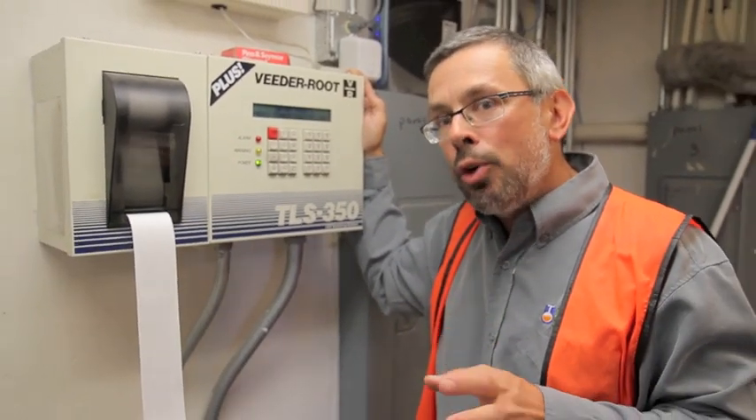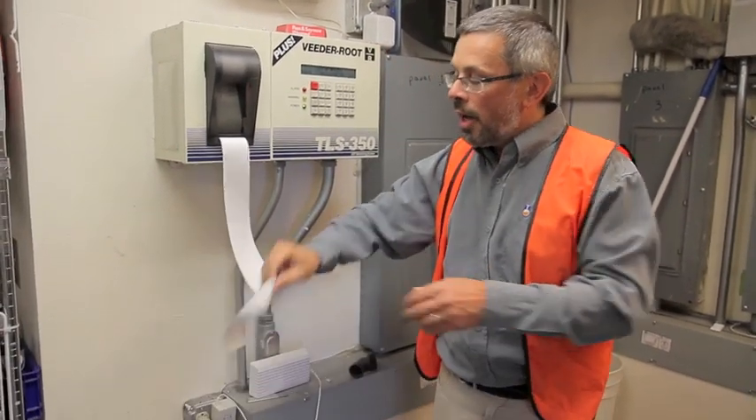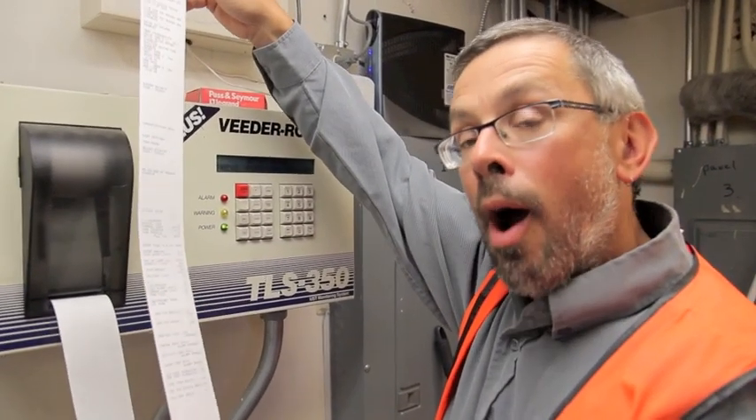If you're a new operator, I would encourage you not to do this. If you're an advanced operator or an inspector, there's some really great information here. There are all sorts of setup parameters to make sure the tank gauge was set up properly.